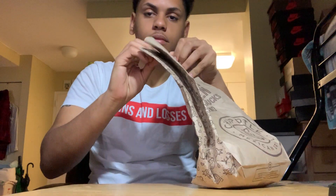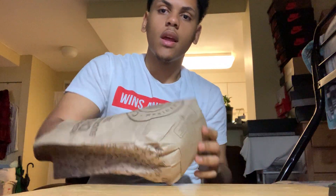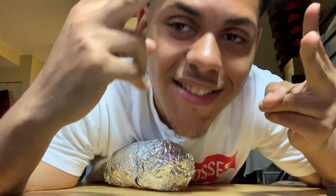I got Chipotle — cancel it, stay tuned, you're coming. I'm about to eat. I'm gonna link y'all later, I'll make another video. It's your boy William — peace.